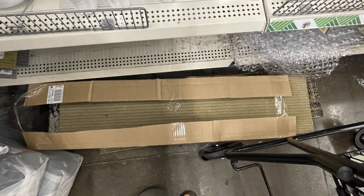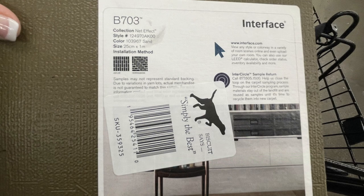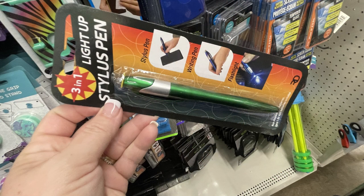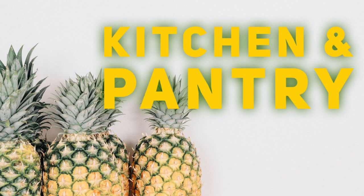For housewares, home maintenance, storage, and electronics, they had these new carpet tiles that are extra long — over three feet long — with a nice rubber padding on the back. Then they also have the carpet tiles with foam on the back restocked. Some new stylus pens that also have a flashlight on the end, and some more cord protectors in the fruit style we've seen over the last few weeks.